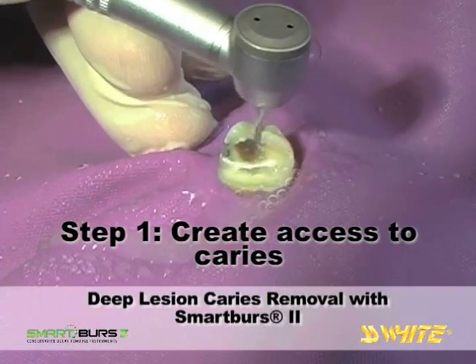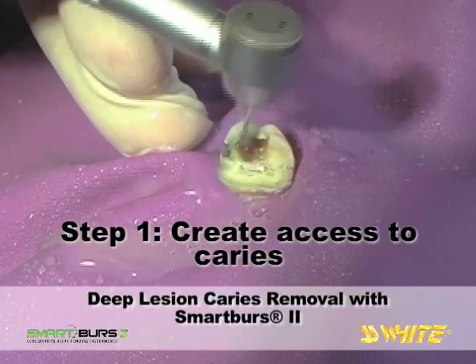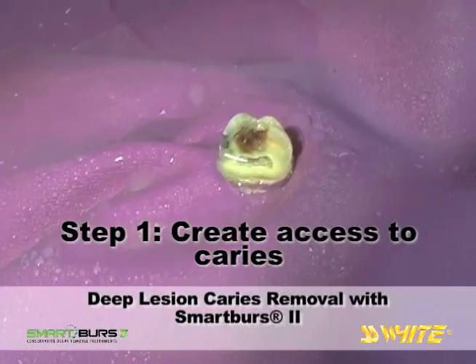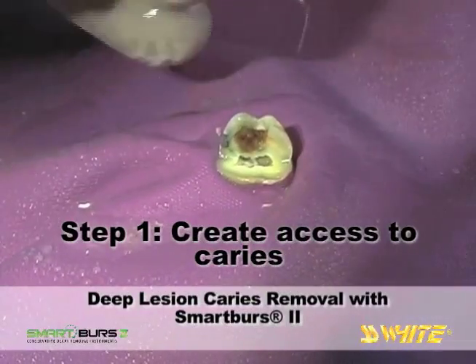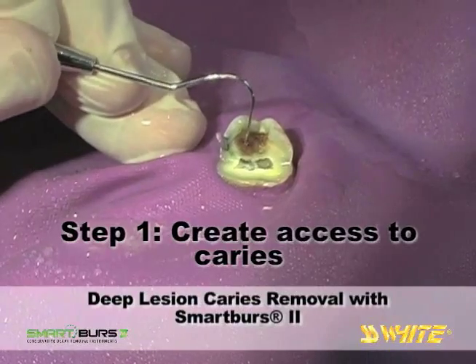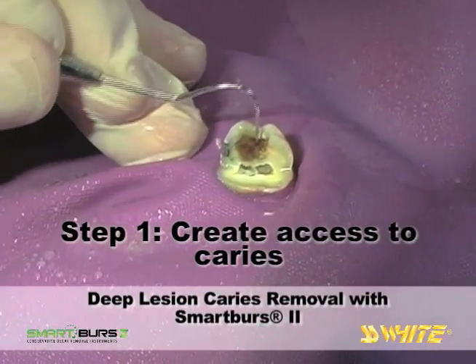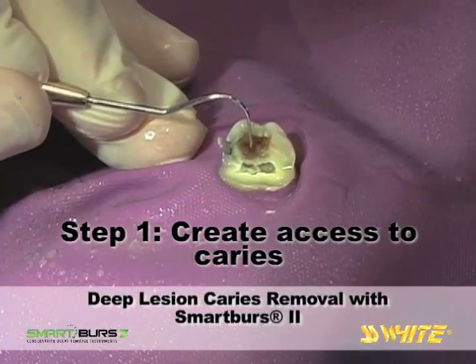Depending on the class of cavity presented, you can gain access by using Fissurotomy Burrs, air abrasion systems, or other carbide burr shapes appropriate to the location and shape of the carious lesion. The Fissurotomy Burr has created good occlusal access and the softness of the lesion is apparent as the Explorer penetrates the carious dentin.